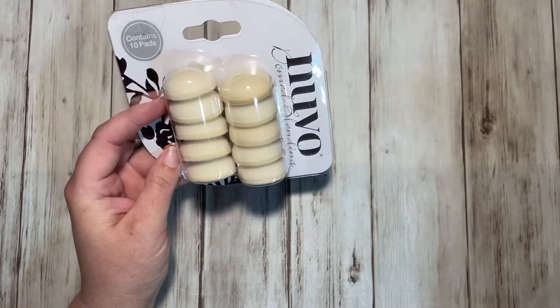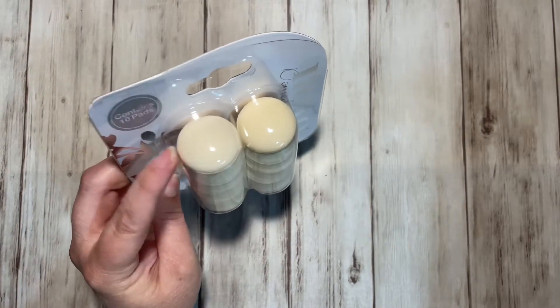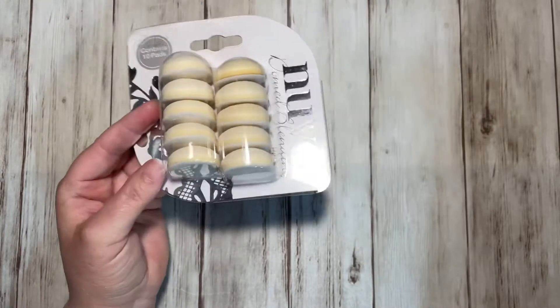The first thing is the Nouveau Domed Daubers. These are good for blending your inks. I wanted to try the domed ones to see if they do any better.